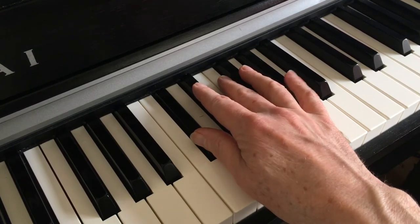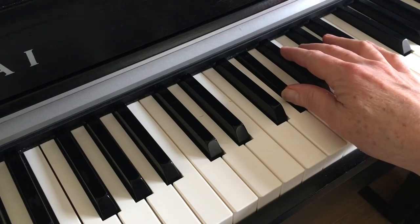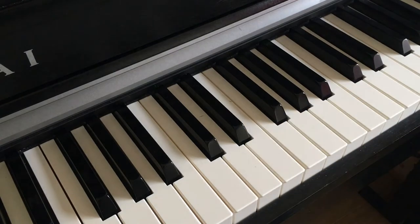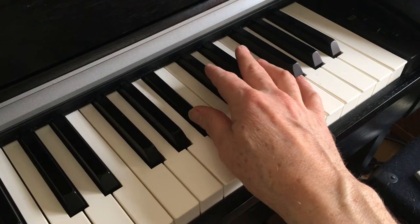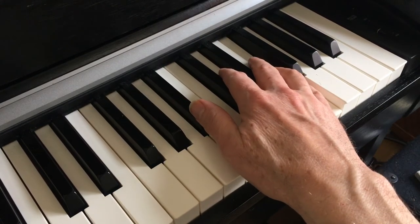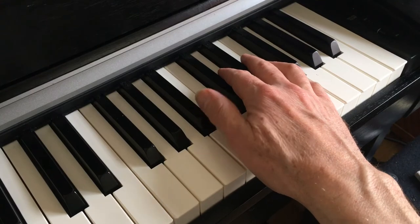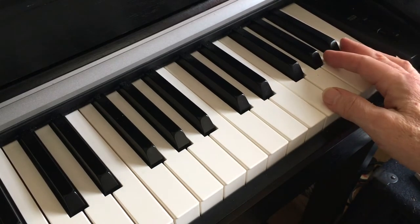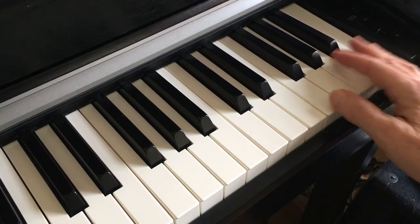The next one up is A flat major, which would theoretically be eight sharps — it's eight o'clock on the circle of fifths clock — but it's four flats. E flat is nine o'clock but it is three flats. Then we get to B flat: two flats, ten o'clock. Go up a perfect fifth from there and F is the perfect fifth from B flat — one flat, eleven o'clock. And finally we've gone back to C at the top of the clock, twelve o'clock.